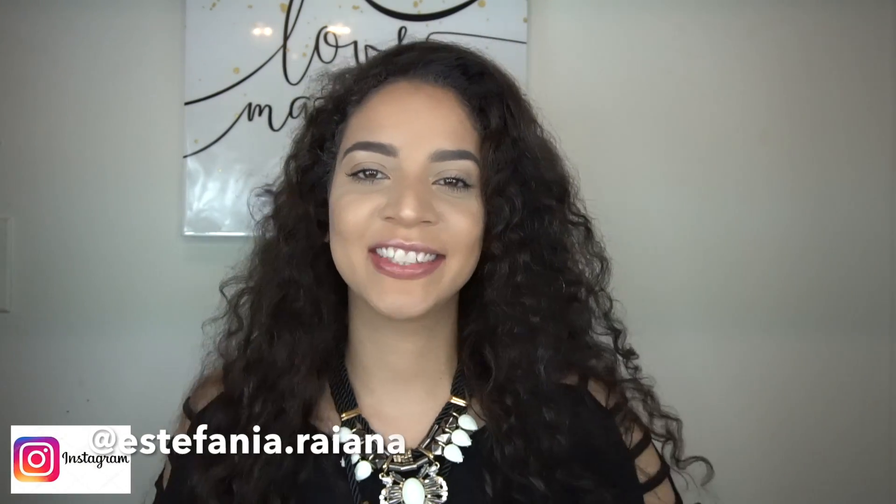Hi everyone, today's video is on taming this crazy hair — a Kim K inspired video. You know when she has that long sleek, super straight hair? That's what we're doing today. I don't know why no one believes I have super curly hair. When I straighten it people think I have straight hair, but no — I have super curly hair. This is my natural hair; I just washed it, conditioned it, and masked it.